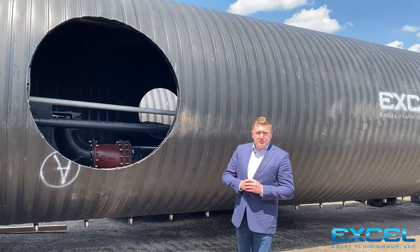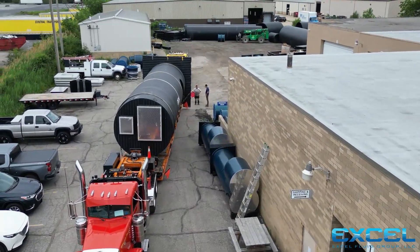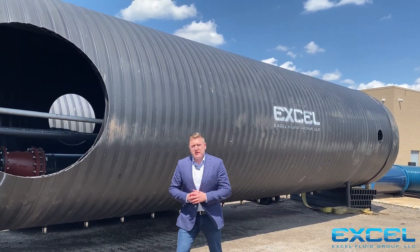With Xcel Fluid Group HDPE wet wells, they come to the job site pre-assembled and tested — a turnkey structure. The contractor can take it off the truck, stand it vertically, set it in their excavation, and begin backfill as soon as they make their invert and discharge penetration connections.